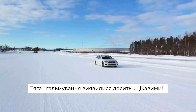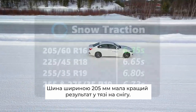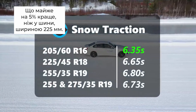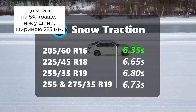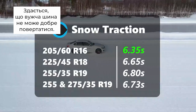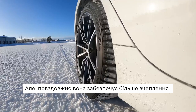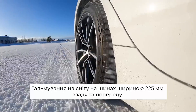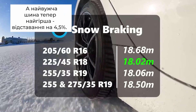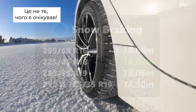Traction and braking turned out to be quite interesting. Snow traction had the narrow 205-wide tyre offering the best 0–35 kph times at 6.35 seconds, which was nearly 5% better than the 225 and over 6% better than the 255 and 275. So it seems the narrower tyre can't quite turn as well, but longitudinally it offers more grip. But wait — snow braking had the 225 back at the front, almost matching the 255, with the narrowest tyre now the worst, 4.5% behind. That is not what I expected.